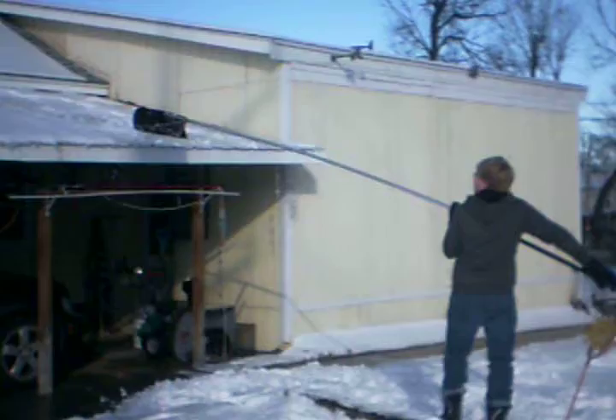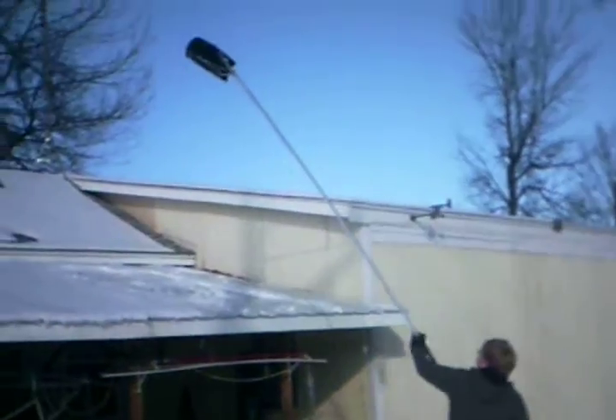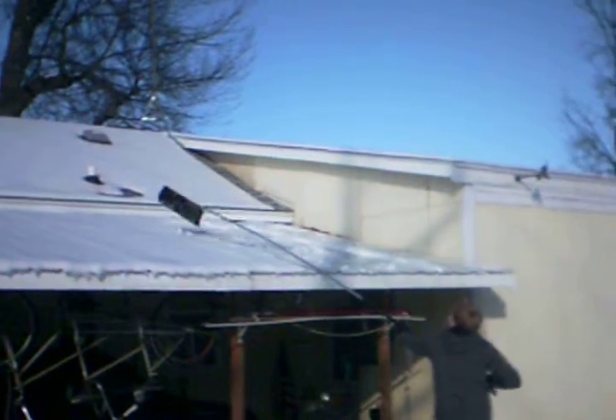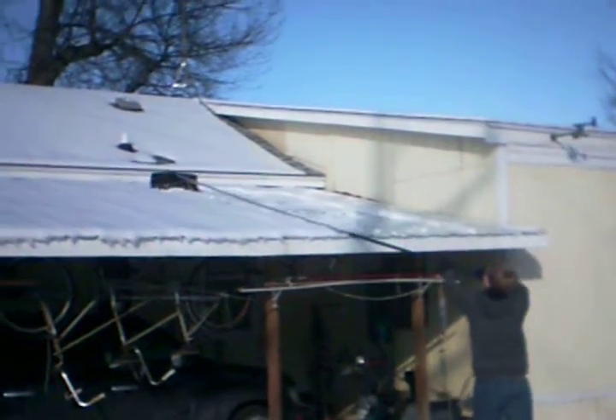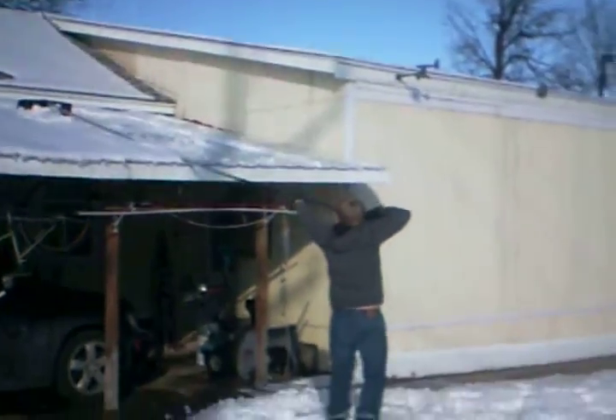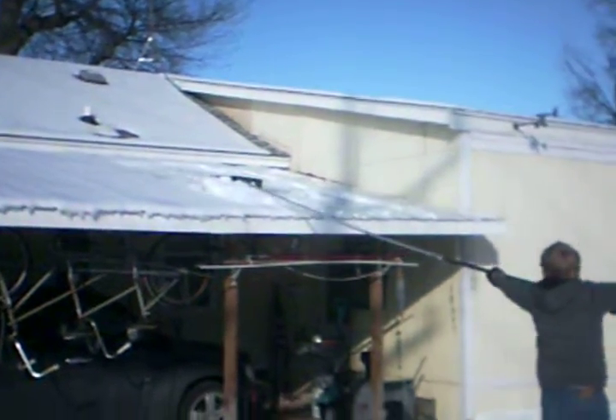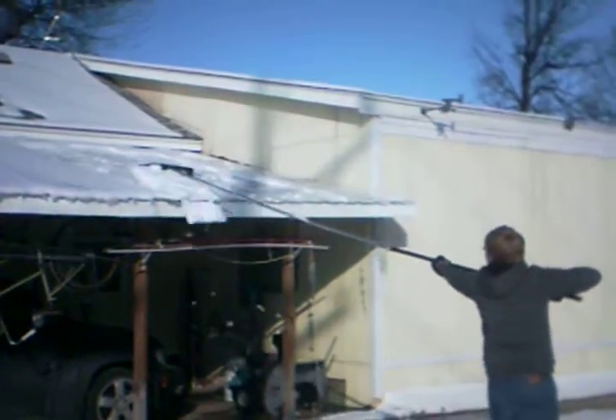One more time son. The purpose of that is to get some of that weight off of the roof. This isn't necessary to be doing today, but I wanted to show you how this works. When that snow piles up, that's a lot of weight on the roof, and you do need to do this when you live up north if you don't want your roof to fall in on top of you some day.